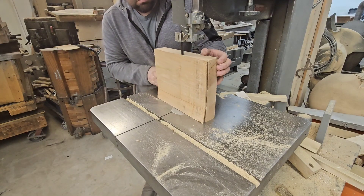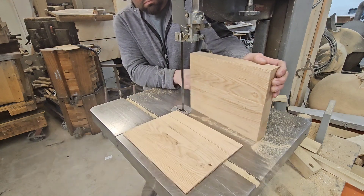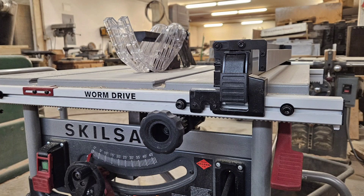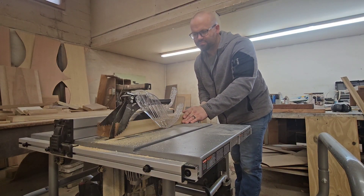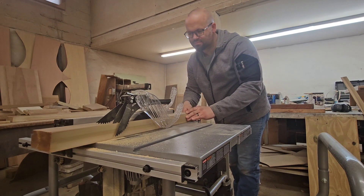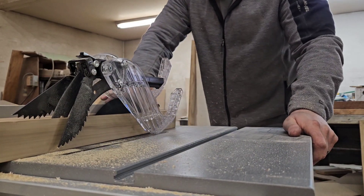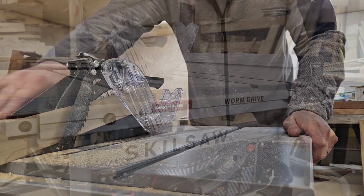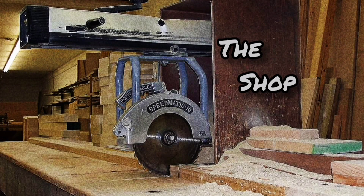Because the table saw blade only goes up so high, I'll just finish the cut on the band saw. After all that cutting, I can honestly say that this is the best portable jobsite table saw that I've used. It's well built, has a lot of great features, and the worm gearing provides plenty of power. I picked this all up for $650, which in my opinion is not bad at all for a tool with this ability. Thanks for stopping by the channel today, and I'll see you next time back at the shop.